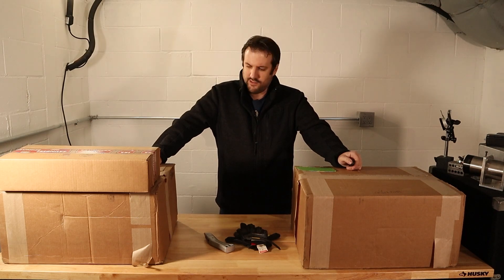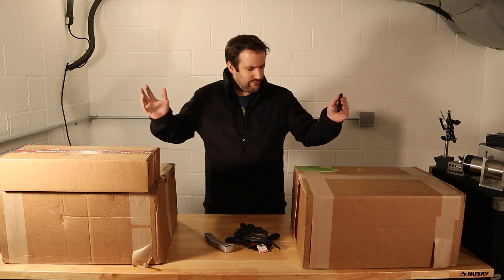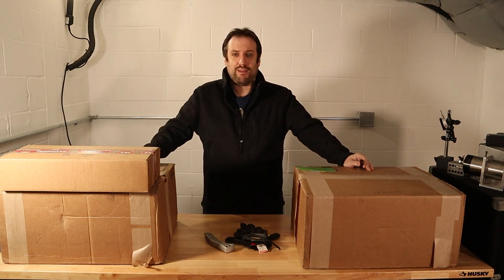Some days in the workshop are better than others, and some of the best days are when a bunch of cardboard boxes arrive full of new tools. Inside these cardboard boxes is a brand new Tague mill, so I'm itching to get them unpacked. Let's get to it.